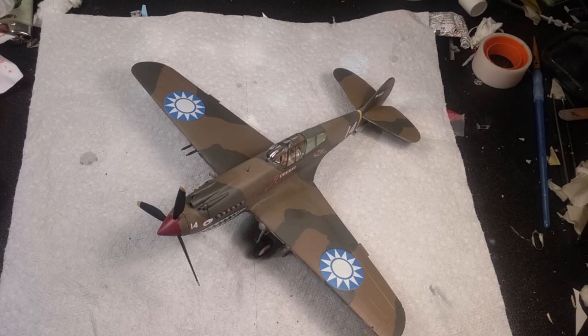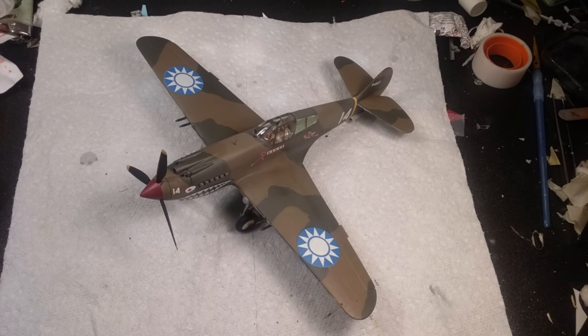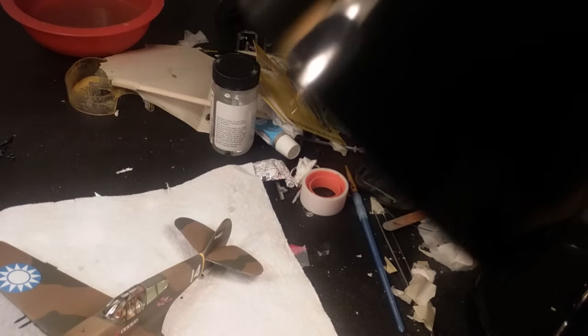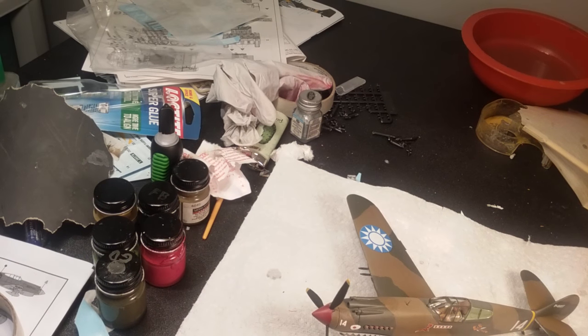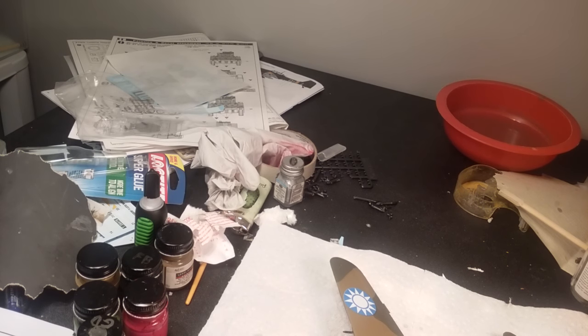That's about it for the P-40 build — it was really fun. I appreciate everyone who stayed along with this build and watched the videos. On Tuesday the 23rd the M-build starts, so I'm really excited about that. I've been waiting about a month to start on that. Now that I'm done with the P-40, I can finally clean my workbench, which is always a total garbage dump.